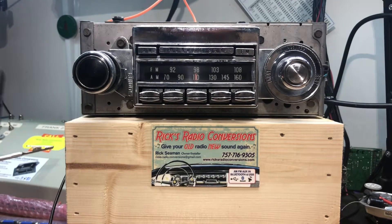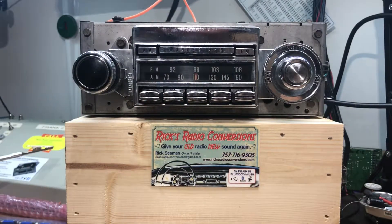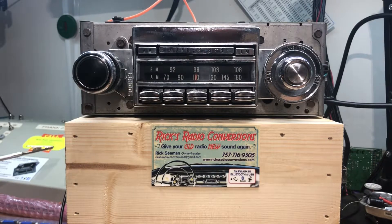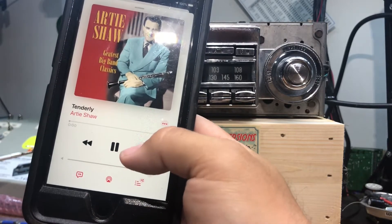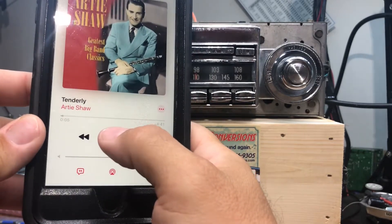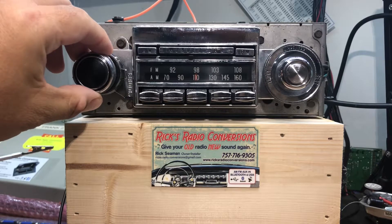Now we've got the AUX input — you just plug in your AUX cable to play. We're using an iPod here. If you want to change tracks, just fast forward. When you want to go back to the radio, just hit pause, and in about 20 seconds it'll go back to the last known radio station — off, on again, right back to the radio.